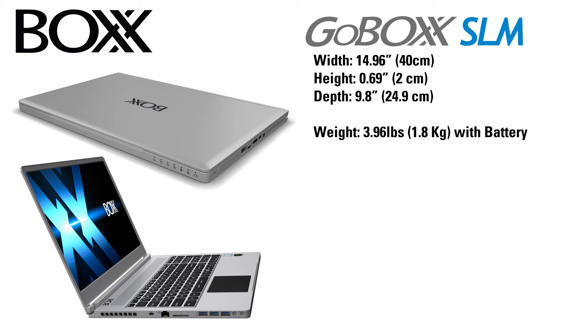Like the MXL, the SLM also has a VR variant. Unlike the MXL VR, this doesn't have a different case design. Instead, it simply has a GPU that is high enough spec to meet the requirements for NVIDIA's VR Ready program.